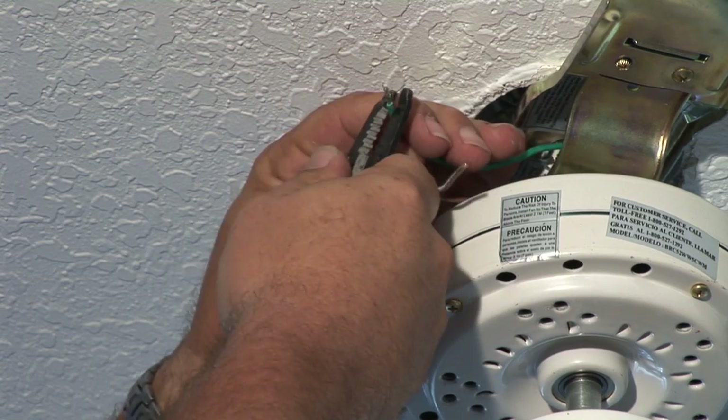Hi, I'm Jim Guides and I'm with CJS Electric. Today we're going to show you how to install a ceiling fan.